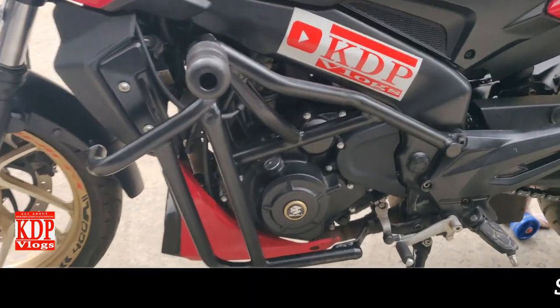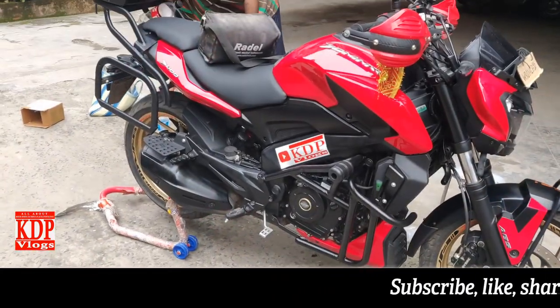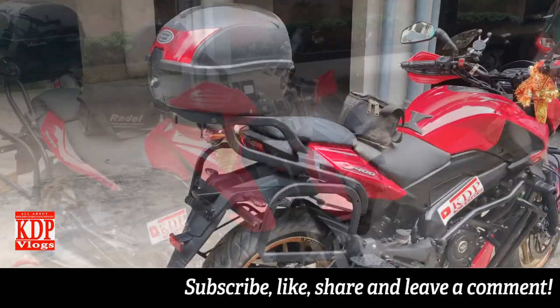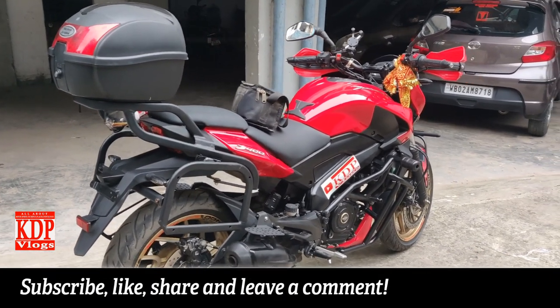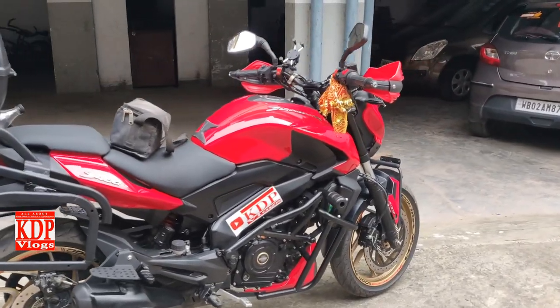The alignment was not perfect, so tomorrow we will be going for a ride — me and my friend Bapa. If you like my video, please like, share, and subscribe to my channel. And a very Happy Independence Day to you all — Jai Hind!